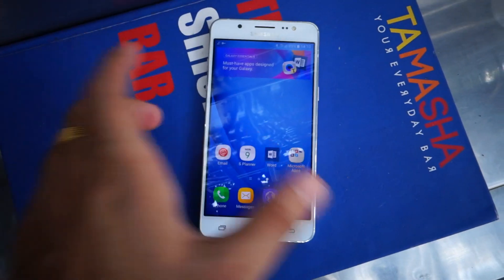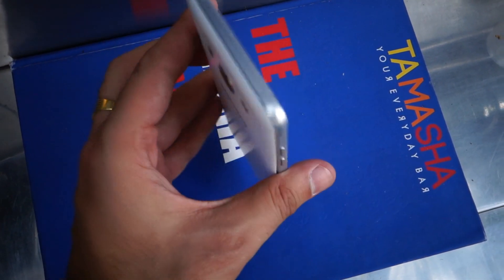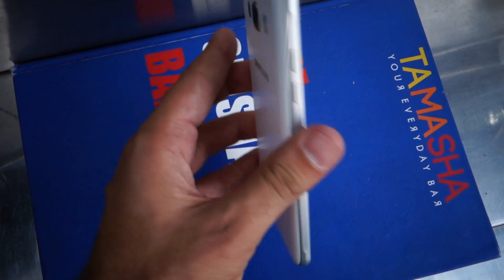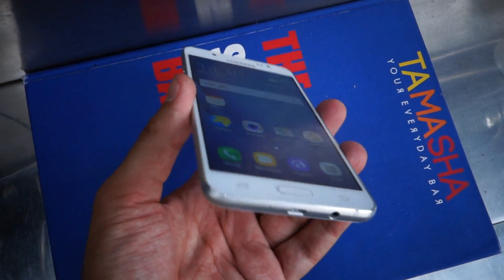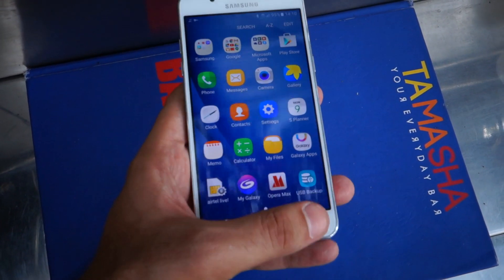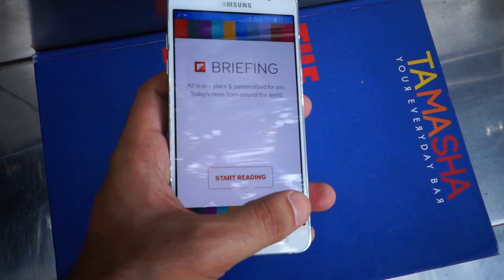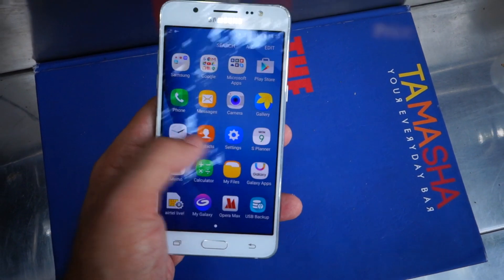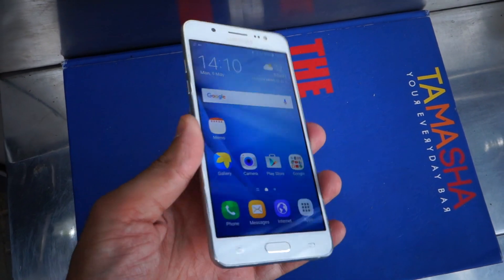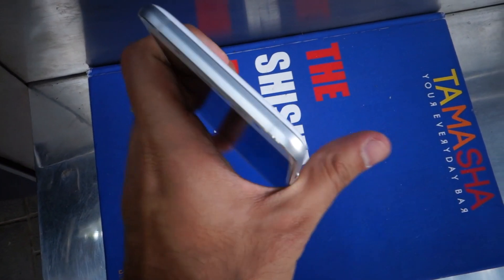Hi friends, this is Nitansh and today I am taking a look at Samsung's latest smartphone in the Indian market, the Galaxy J5 2016 Edition. The Galaxy J5 is a successor to its predecessor which was launched in 2015 and was a hit in the budget segment of around 12,000 rupees. The J5 2016 Edition also seems to carry forward the legacy with its price tag of rupees 13,990.